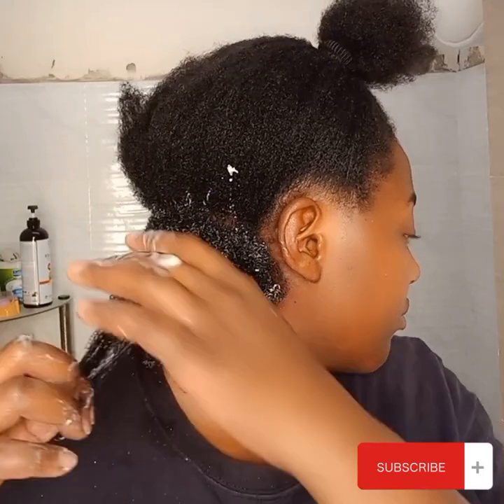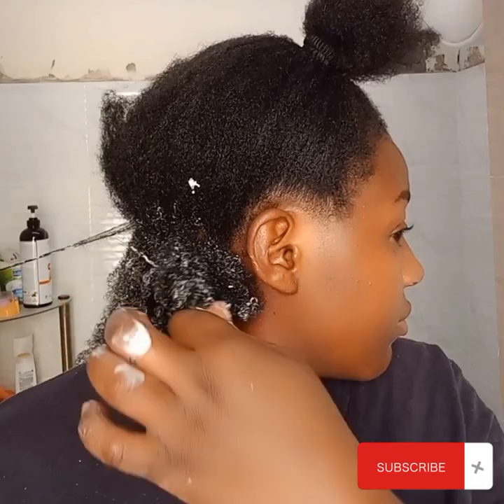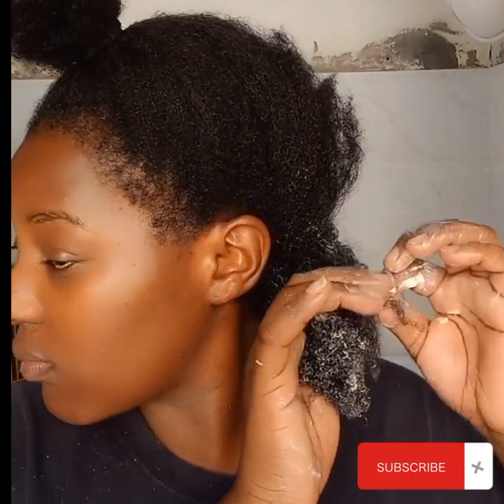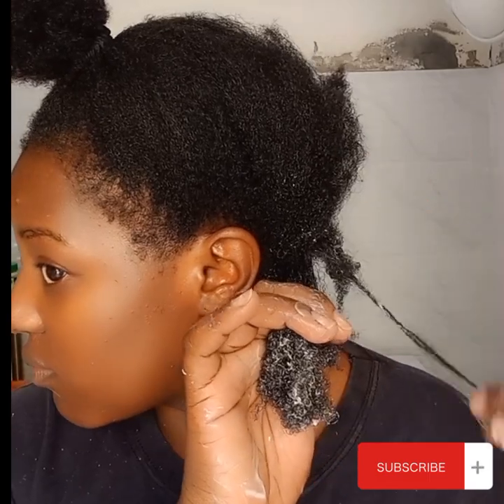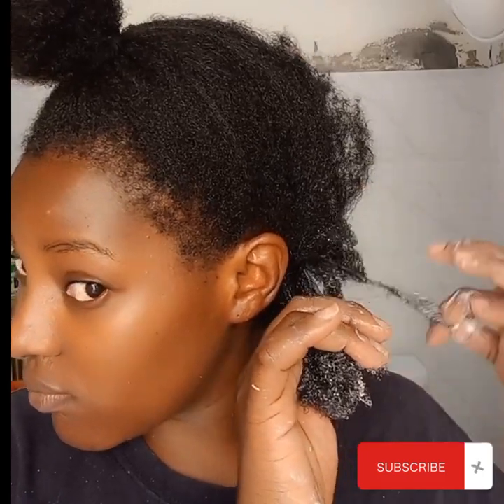I'm loving it so far. The curl pattern is amazing — it looks good. So continue doing that to the rest of your hair. Apply water, apply some shea butter curling cream, and your hair gel. I'm going to let you watch the video and I will be back soon.